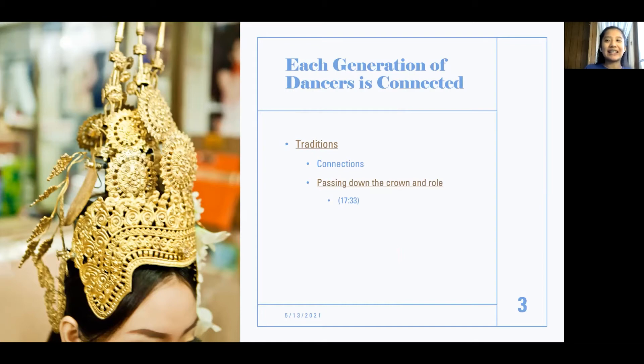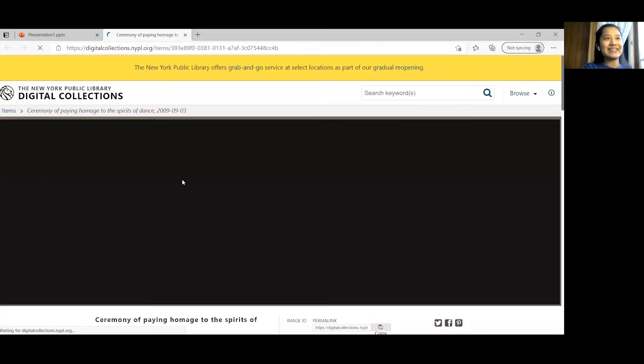To illustrate generations: if I were one generation and I had students, that would be the next generation, and my teachers would be the generation before me. One of these traditions is that before each performance, dancers will pray and hold a ceremony to show respect and honor to the dance, the spirits of dance, as well as the dancers that came before them and their former teachers. Let's watch a video of what this looks like.